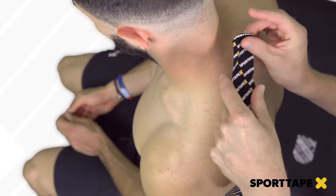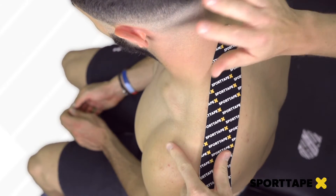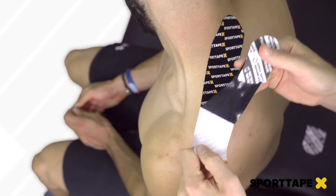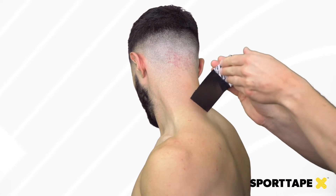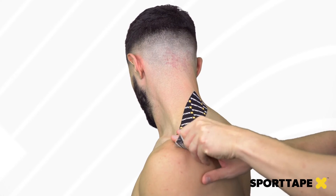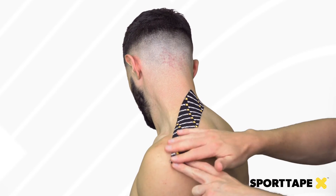We're going to lay the base over the base of the neck, and then from there take the head into a maximal stretch as pain allows. Then we're going to lay the tape down with zero tension on it. Finish the tape laying the base down, and there we have it.